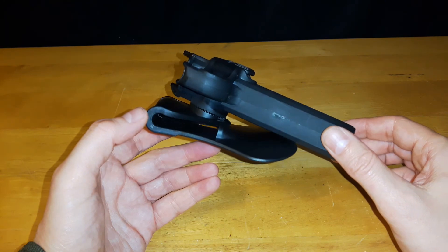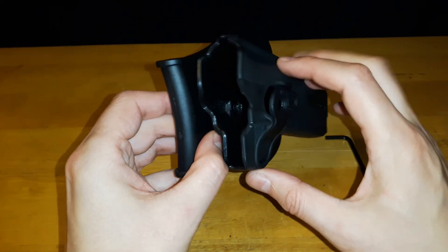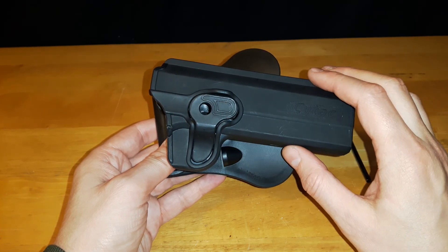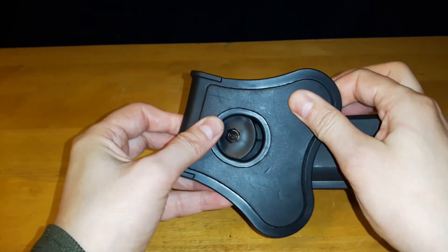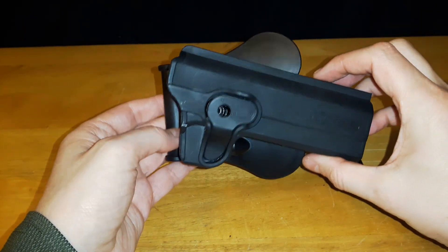I've never seen any other colors, and when I checked their website everything was in black. The materials used for the holster itself — the section where you mount the pistol — is made out of durable high-tech polymer materials and has extreme temperature tolerance. The paddle on the back is a silicone material; it's a little bit more giving and bendy. So for $25, it's not bad.